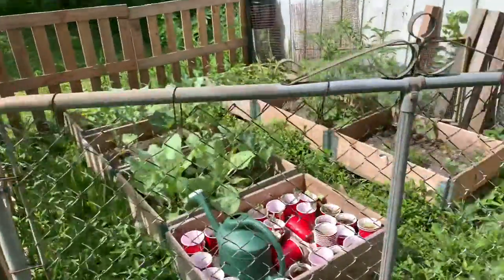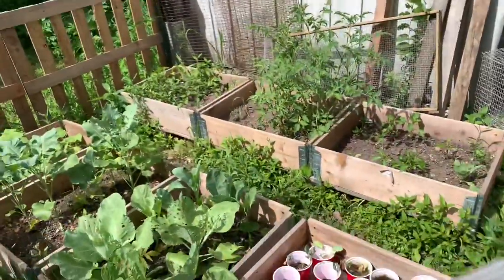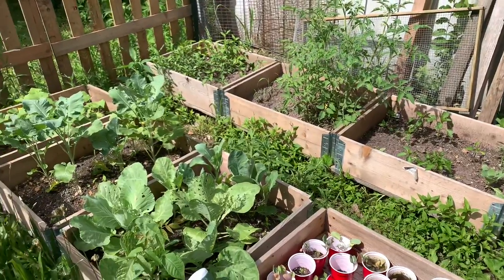Good morning everyone! Today I'm gonna take you on the journey of attempting to save my garden. It's a really nice day here so I thought I would take the opportunity to try to salvage this.